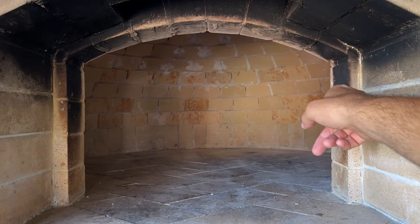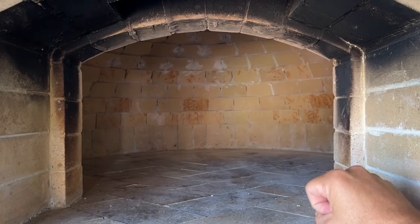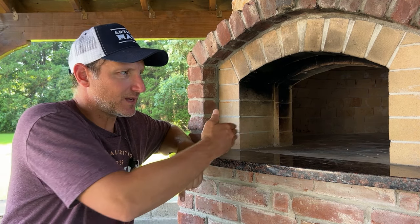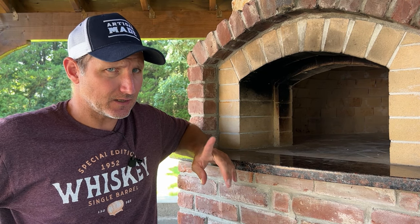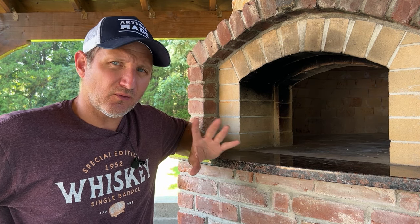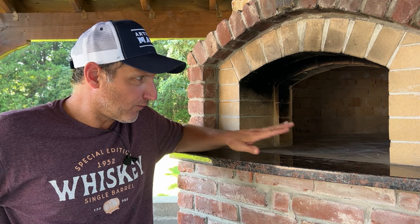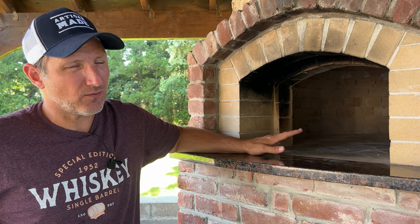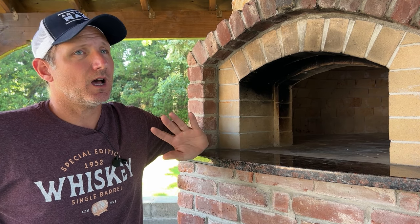It doesn't mean you have to keep it straight — it should be curved — but the highest part should be around 12 inches. As far as the width goes, the smaller your oven, the narrower it should be. Generally, a larger oven — 42 to 48 inches — should not exceed 20 inches wide; 19 to 20 inches will work. If you go smaller, somewhere between 17 and 18 inches is suggested — do your research. This oven here is 40 inches and the opening is 18 inches wide; it's worked well. I could have gone to 19 inches and that would be fine too.